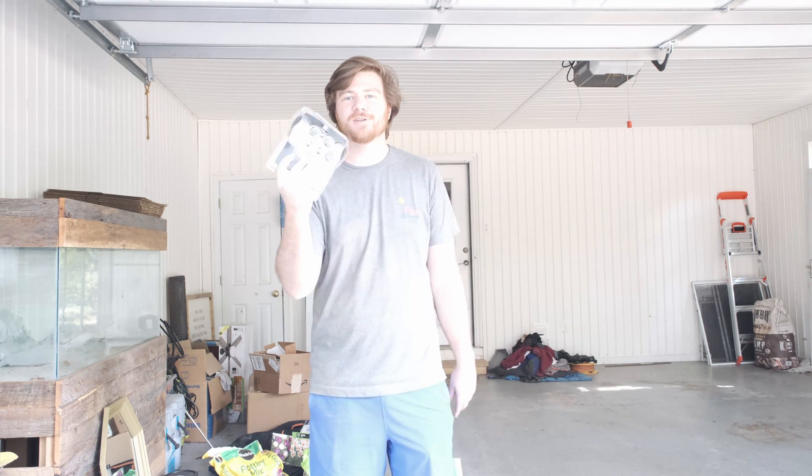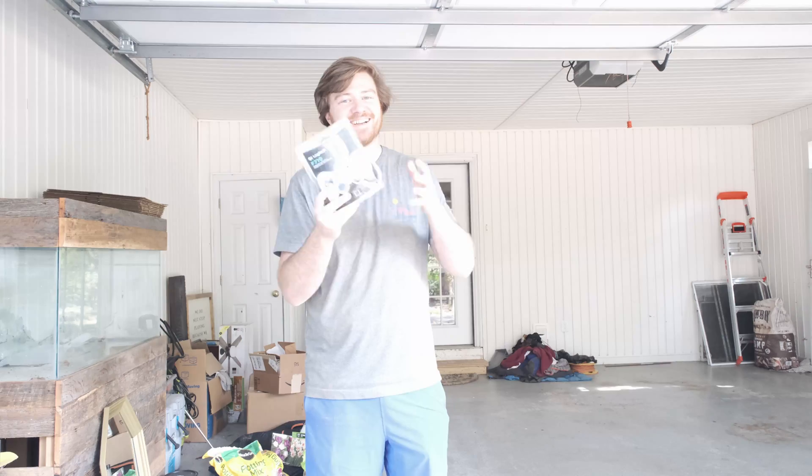Literally, I shut down the shop and this comes in the mail. Come on.